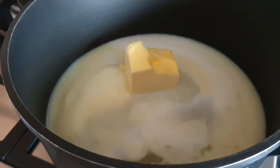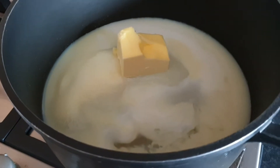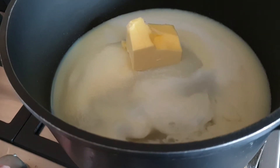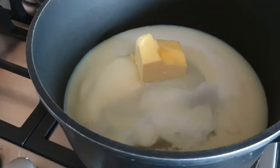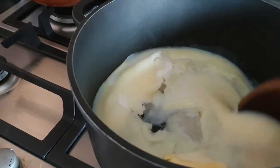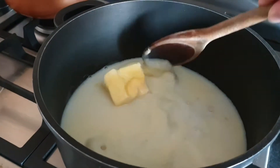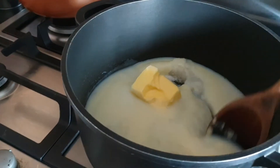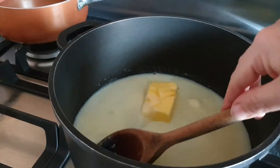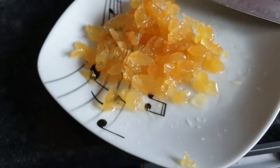First thing you do is put your sugar, water, butter, and condensed milk into a pan, then on a very low heat start to melt it — you don't want to catch the sugar. Give it a bit of a stir to combine, make sure it doesn't burn or catch on the bottom, and we'll turn up the heat once all of that sugar has dissolved.